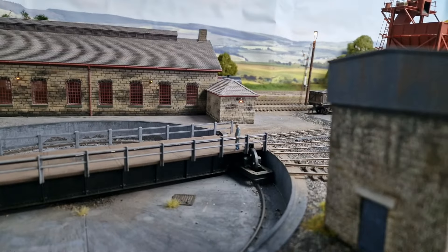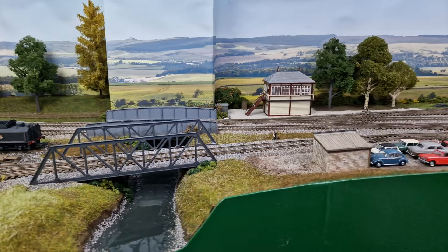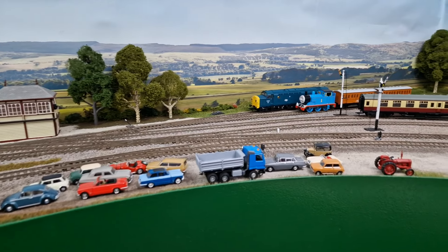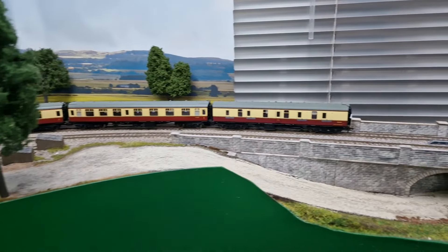Evening everyone, Giant JMC here. Welcome back to Westmoreland. This is a little pan around of the layout to give you guys some ideas of where we can install a new camera, so this is for you the viewers to get involved. That's the little camera itself just there — very small, as you can see from the size comparison.